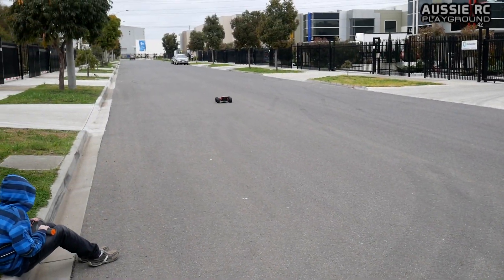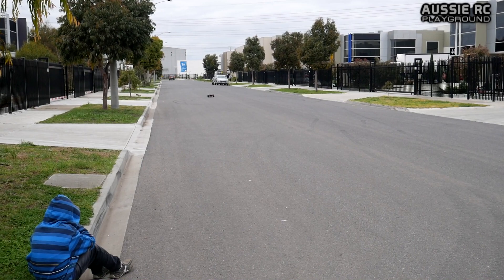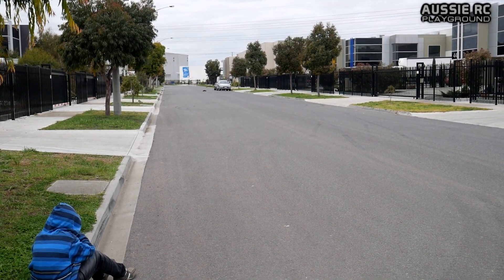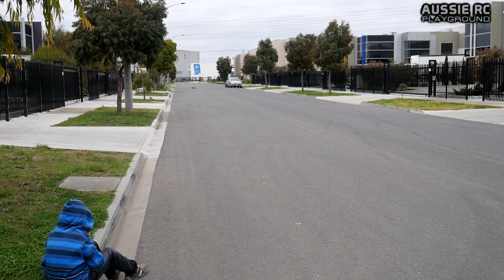4S first. You can see that I've got the car very much lowered down for these speed runs. Let's see how we do.